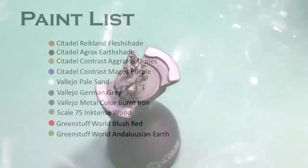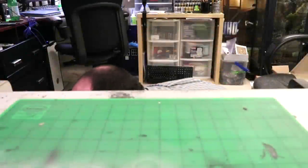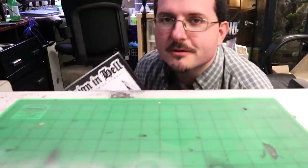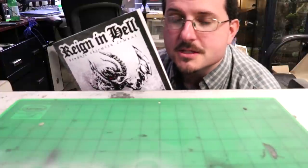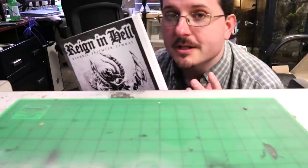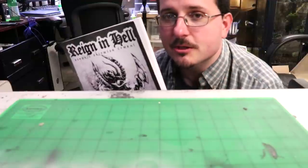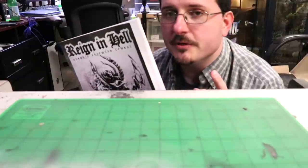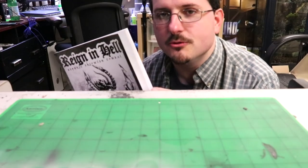Hello everybody and welcome to another hobby cheating video. Today we're going to talk about speed painting zombies. Did you know that Uncle Adam and I wrote a war game? It's called Rain in Hell — it released yesterday. It's a fast, brutal, miniatures agnostic skirmish war game. You can find all the information about it in the links below, as well as the link to the website. If you want the full video about what exactly this is, that's down there too. All right, let's get back to the tutorial.